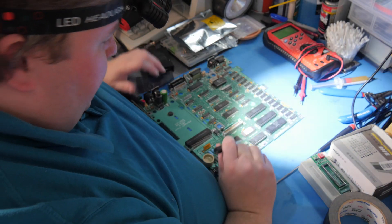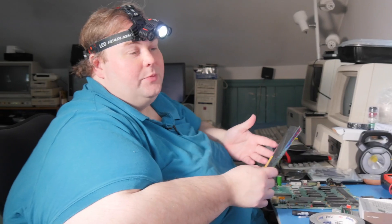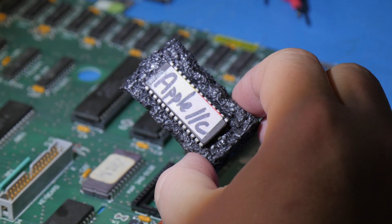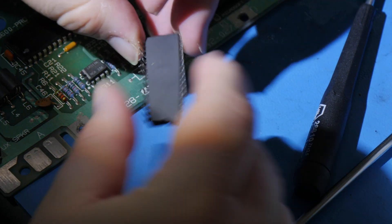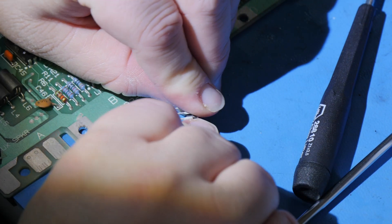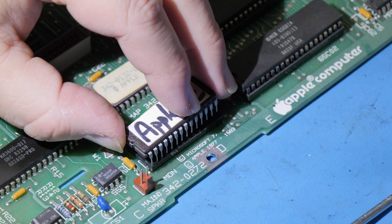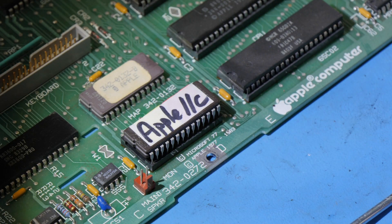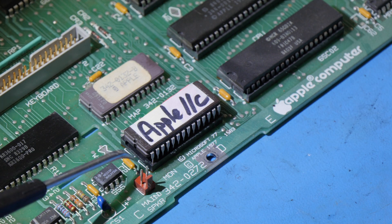I'm using my chip lifter to work my way through and pop out the old ROM — it comes out nice and easy. I purchased a replacement ROM on eBay for about $12, since the chip itself is about $4 and it saved the hassle of programming it myself. Because it's brand new, I need to bend the pins slightly on each side to bring them into the right alignment for the socket. To install the chip in the correct orientation, there's a little mark on both the chip and the board.